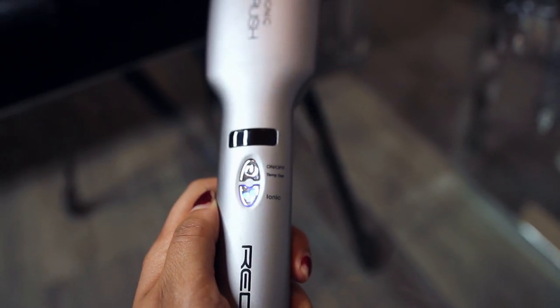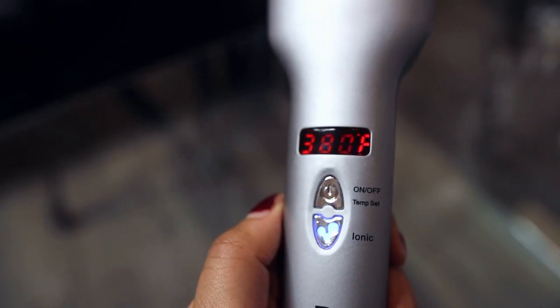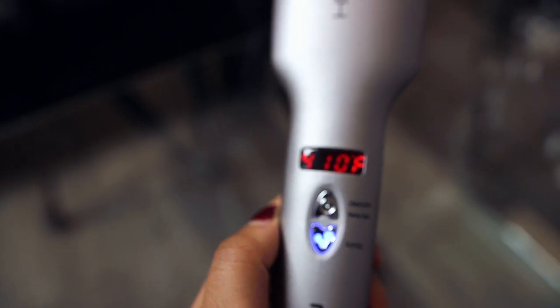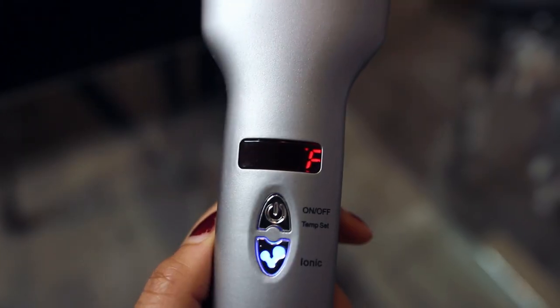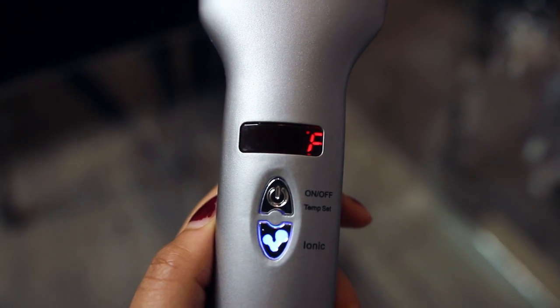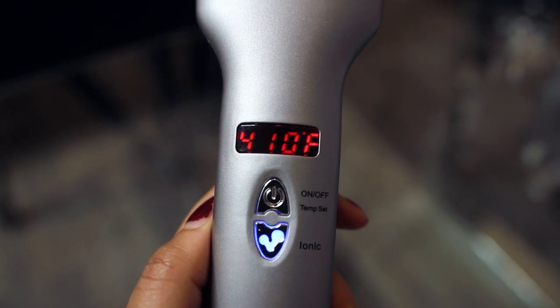That's definitely the first thing you turn on, and then you hold the power button for about four seconds and it will turn on. After that you can tap it to change the settings from 300 degrees to 450 — I started with about 410. This number will keep blinking until it has reached the heat setting, so while it's blinking you want to start sectioning off your hair.